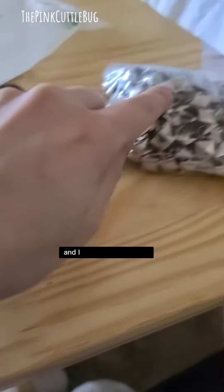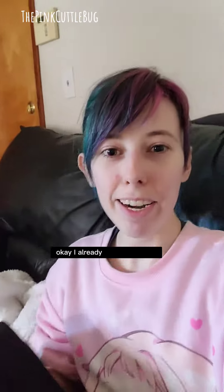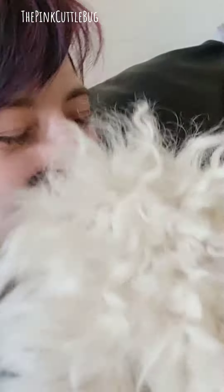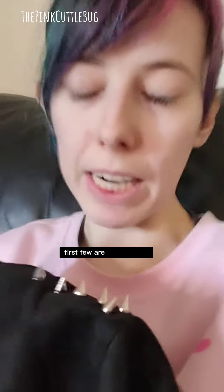I also got these kinds but I don't think I want to use those. I already got one stud on — look at that! This was really hard to get on, so this is gonna take a while.